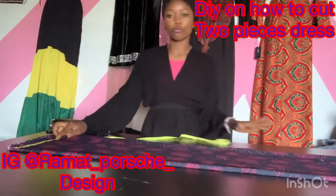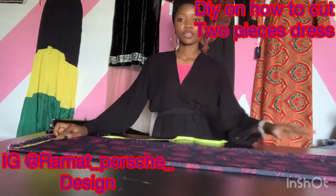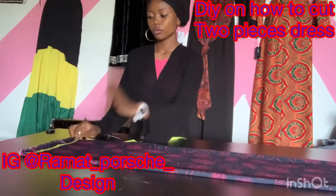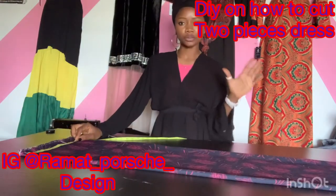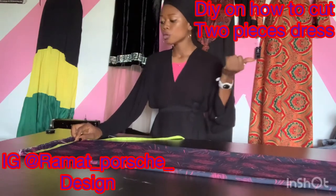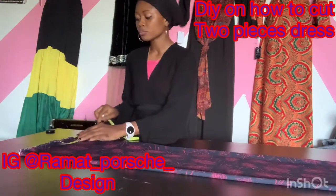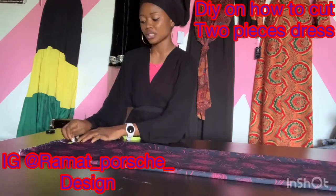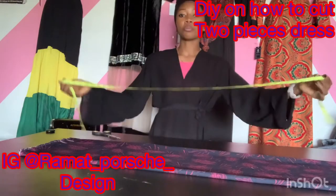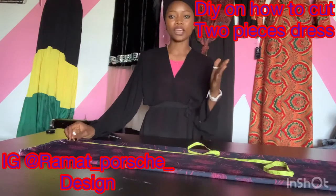The hip measurement I'm using is 40, so 40 divided by 4 gives us 10 inches. We are going to mark out 10 inches. Note that I have not added any sewing allowance yet — I only divided by four. After dividing by four we get 10 inches, then we're going to add two inches allowance for sewing. I've already added my two inches allowance.